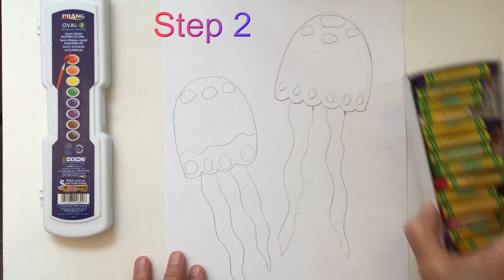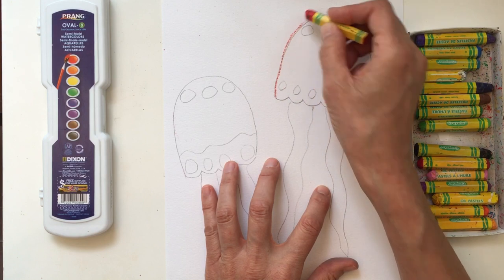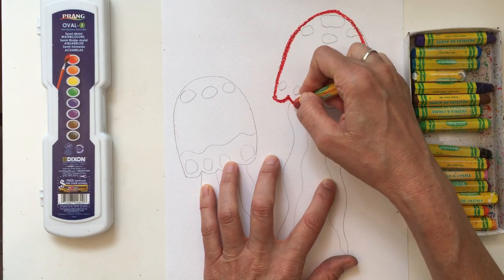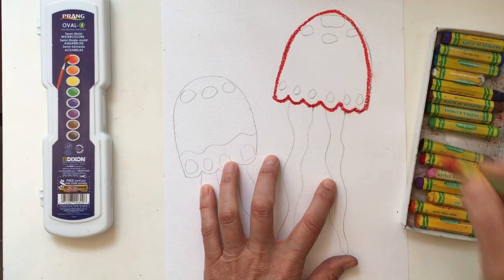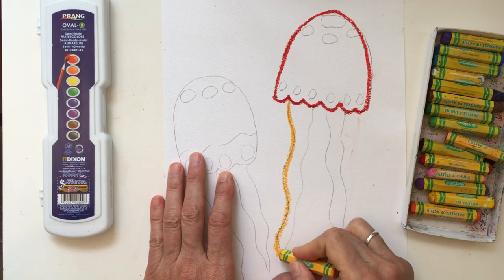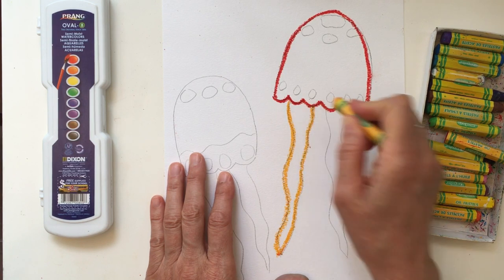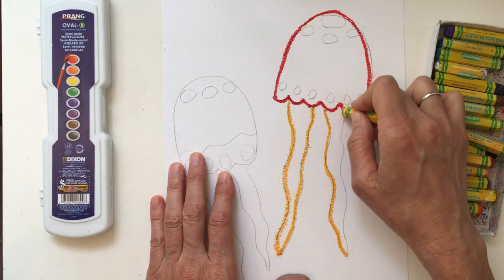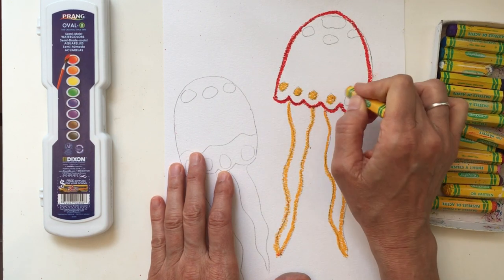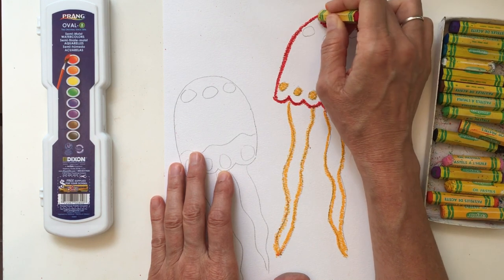Once you're at this stage, start working with your oil pastels. Trace over your pencil lines with a thick, bright line — make it nice and dark. You can use one color or a few colors, even a rainbow, but keep it thick. If it's too light it won't work well in the watercolor step. With your circles, you can even color them in.